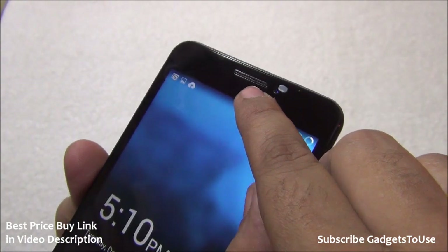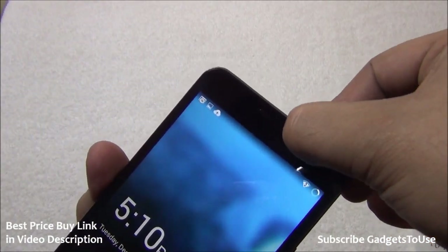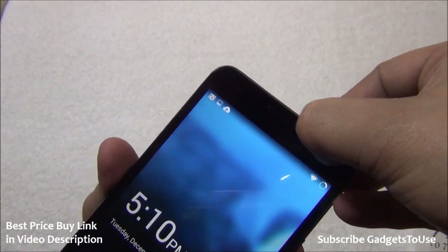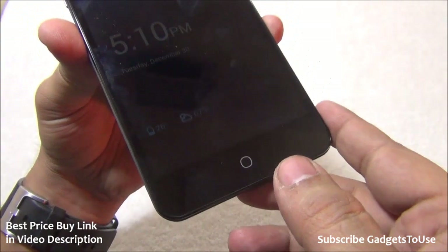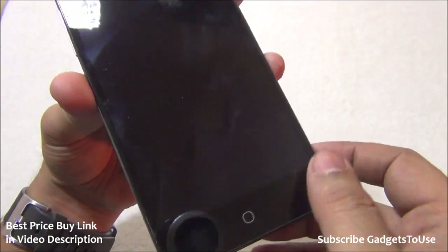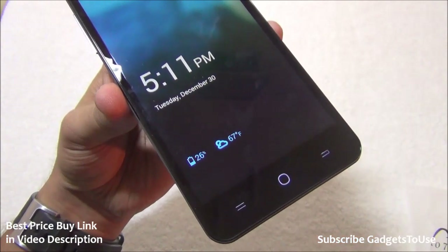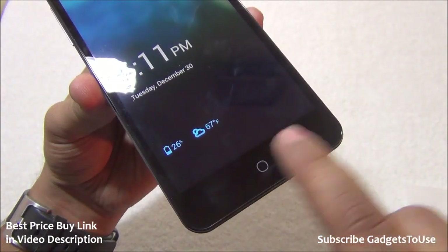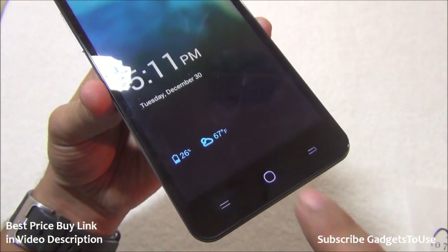On the front there is a metallic earpiece and a front camera with some factory screen protection still applied, which we can now remove. At the bottom are capacitive touch buttons with backlit LEDs so they're visible in a dark room. These touch buttons can also be moved within the screen display area.